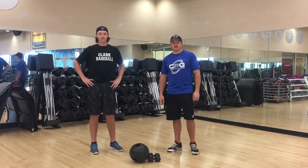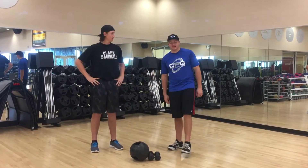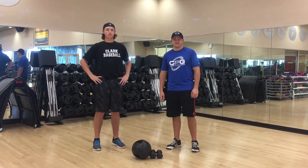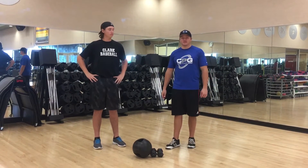Hey guys, Kevin Hennessy here with Core Power Golf. Today helping me is my brother Jake. We will be performing a Christmas workout today. You can do this exercise before Christmas or after to earn those calories.